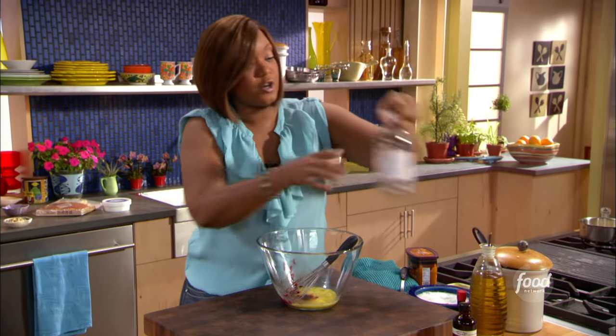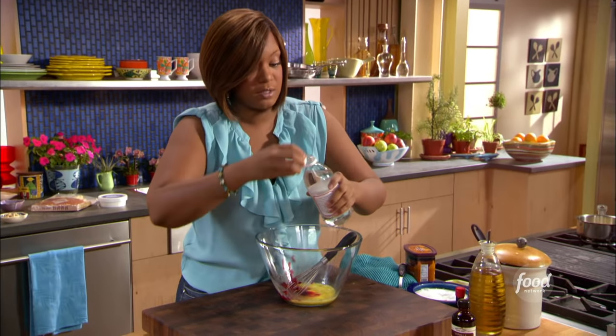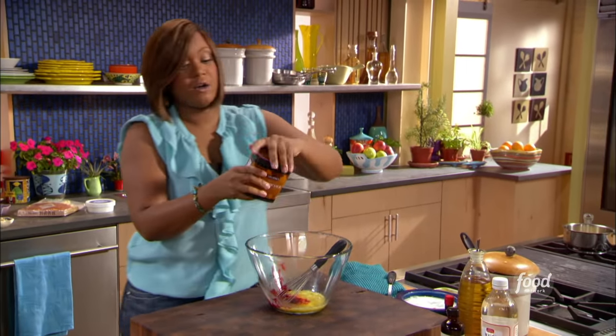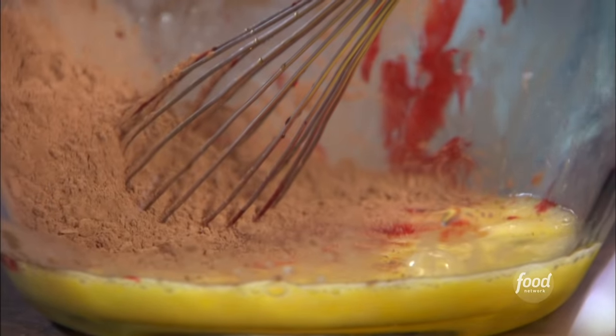And then some vinegar. Now the vinegar is going to start reacting with my next ingredient to really make this red pop. It's going to be a nice, bright red color. And this is my cocoa powder — that's what's going to make it pop. Now this is a chocolate brownie, but it's not like a heavy chocolate flavor, but you do need the cocoa powder. Just kind of bring it all around.